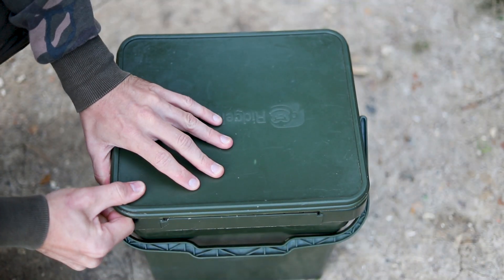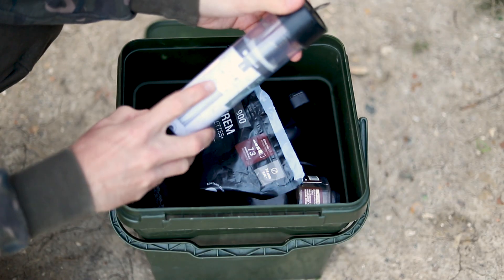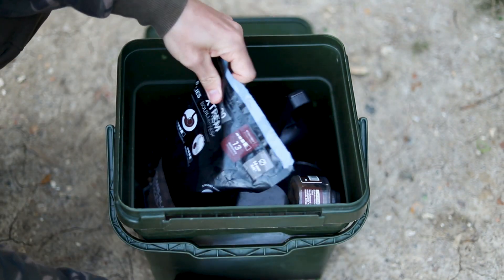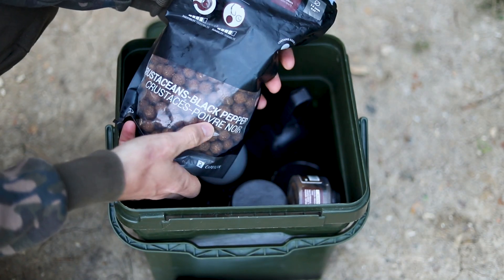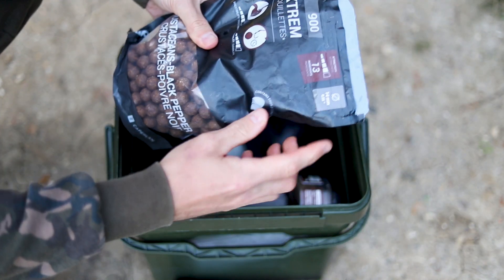So the basic essentials I've got in the bucket with me today - some PVA mesh, this one is in 35mm, nice little tube of it. And these are the boilies that have been doing the business for me - that's the crustacean and black pepper boilies from Kaplan, in the Extreme 900 range in 14mm.